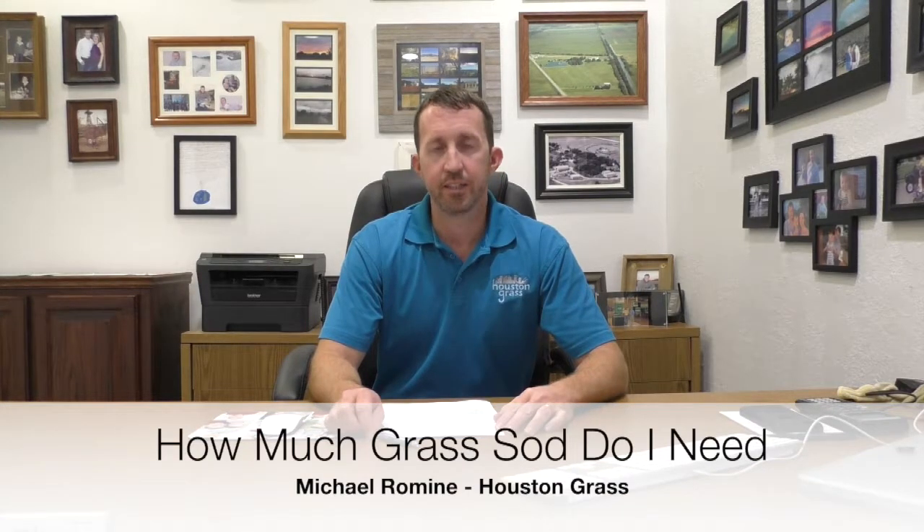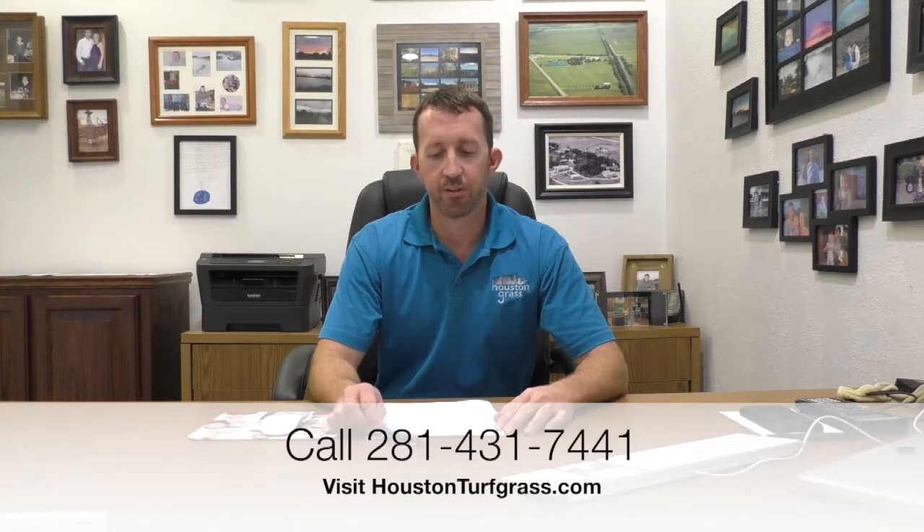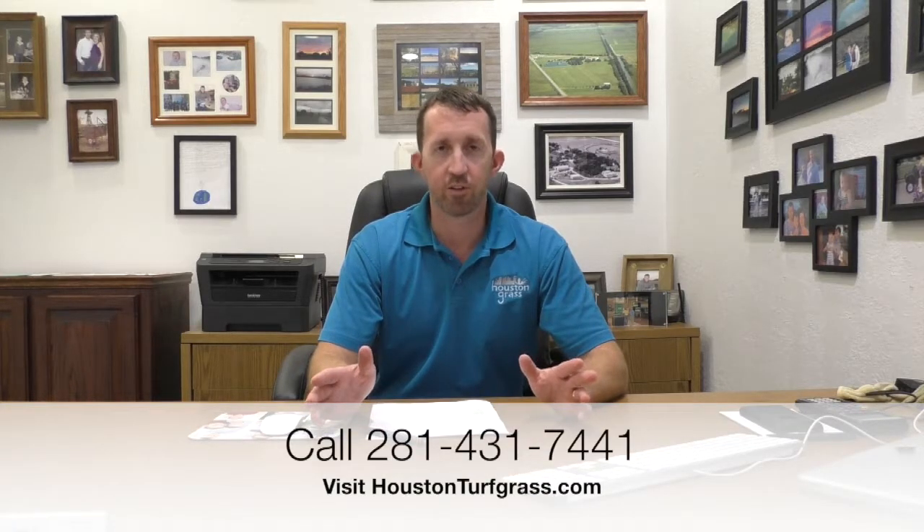How much grass sod do I need? Sometimes people call and they've bought a new house and they've got a backyard and they say, 'I've got a standard backyard.' There's no such thing as a standard backyard. We can tell you if you tell us the neighborhood and it's one we're familiar with, sometimes we can guess kind of close if most of the backyards are similar, but there's really not even that many of those.